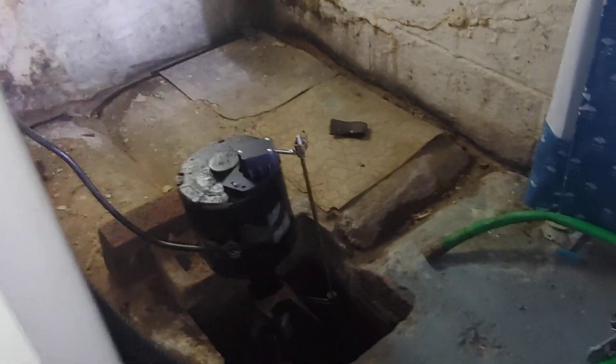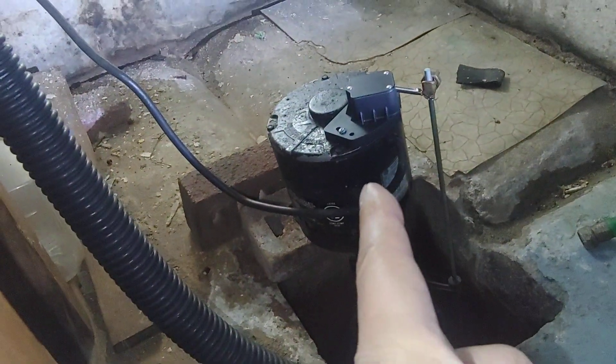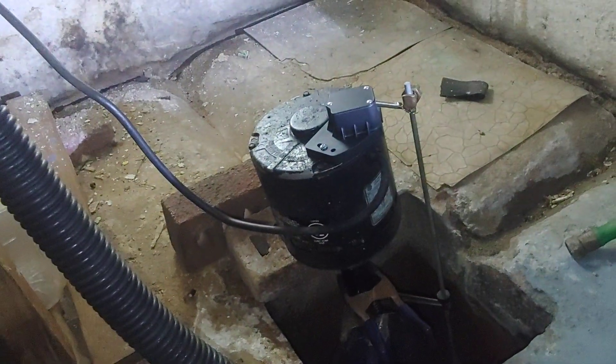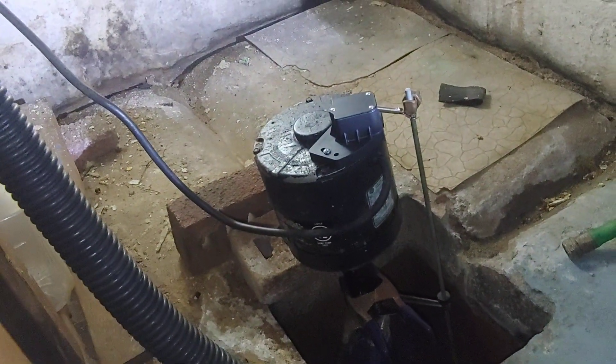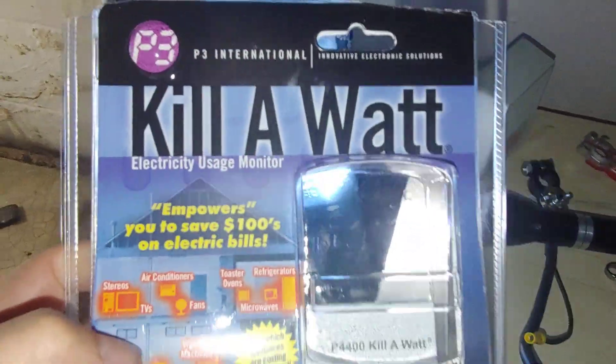But I need something for when we're not home. I wasn't too sure how many watts it pulls — it says 6.2 amps max draw on the label, but it doesn't say anything about wattage. So I went out and bought a kill-a-watt meter.